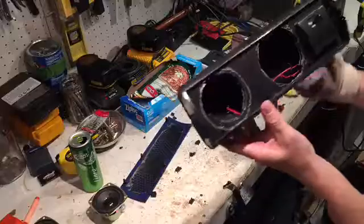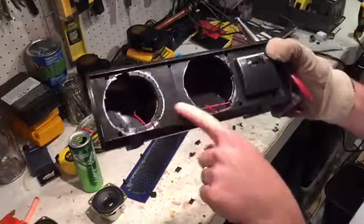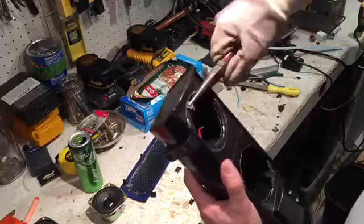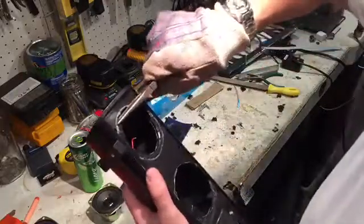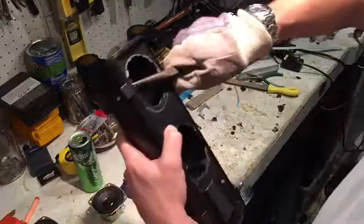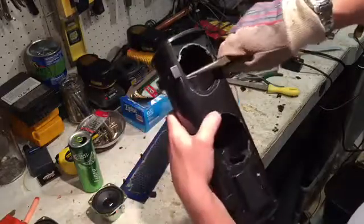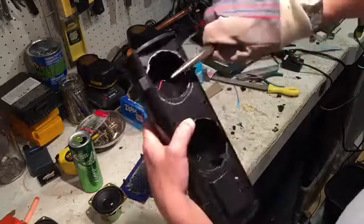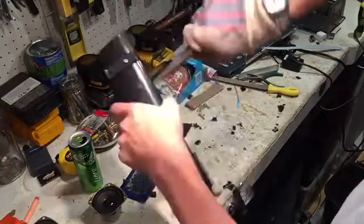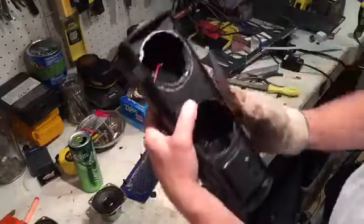Once you get the saw-tooth cut in, I usually just break them off with a pair of pliers — just break them back and forth and they break off pretty clean. Then I go around with a file and clean it up to make the hole the size that I need it.